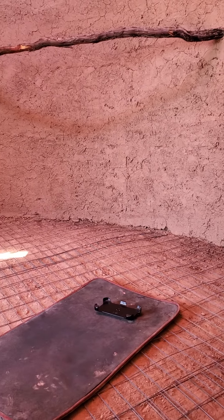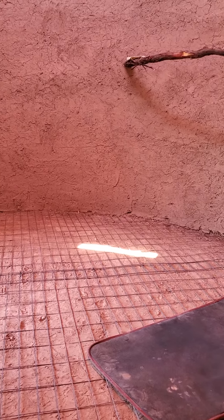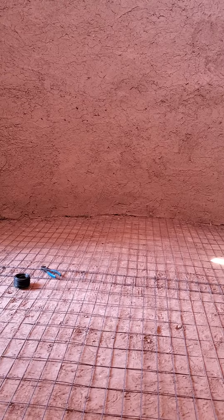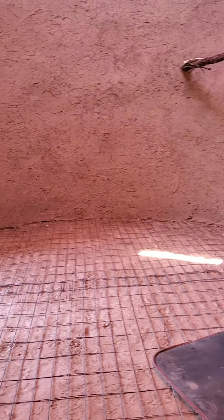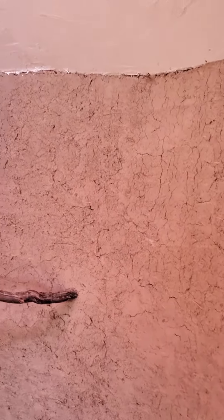In wintertime I can roll a rug over it to keep the feet warm, but I want to be able to wash the floor. So I'm gonna do the floor next, and then the finish plaster on the walls. Hopefully my skills will improve a little bit more and I'll be able to get something that's far more perfect. All right, wish me luck.